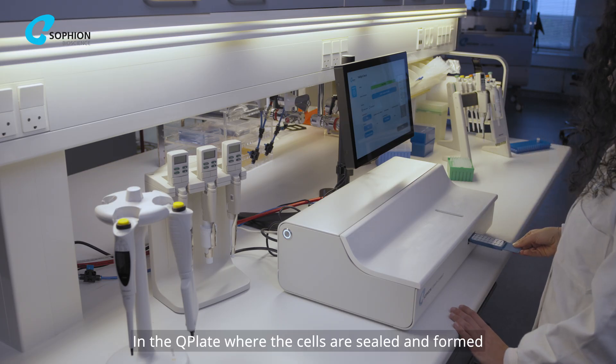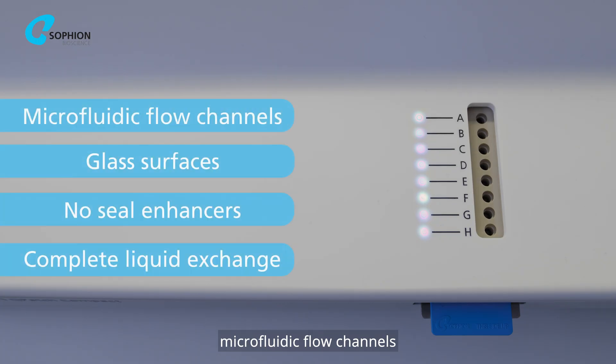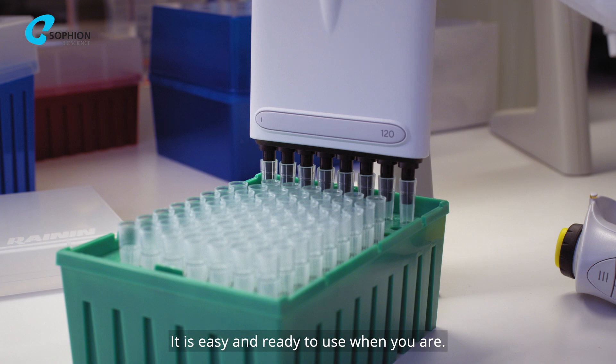In the Q-Plate, where the cells are sealed and formed into whole cells, microfluidic flow channels and glass surfaces ensure good liquid handling. It is easy and ready to use when you are.